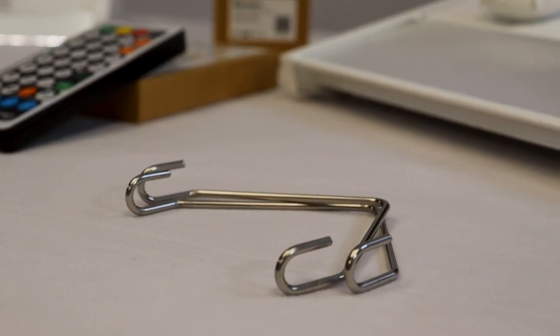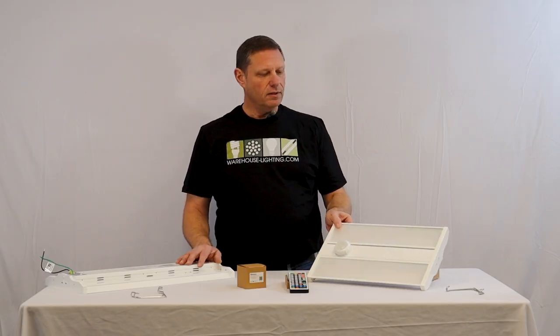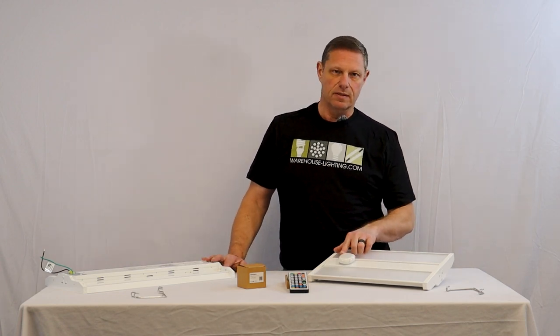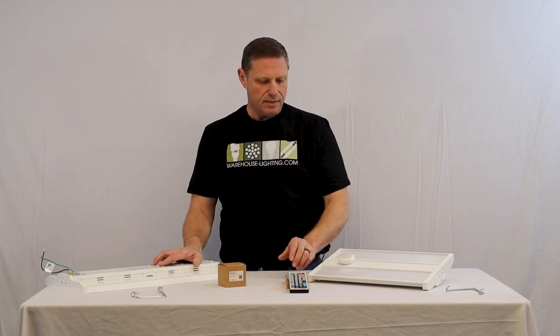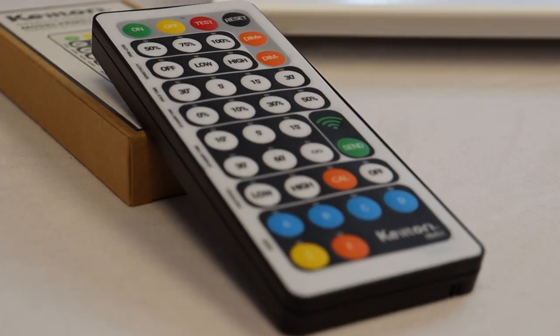The V hooks are included with the fixture. These fixtures are 110 volt dimmable and they have 12 volt auxiliary power that runs this motion sensor and daylight sensor, which can be an option for the fixture. This is our sensor and there's a remote control that goes with it so they can be set up from the floor.